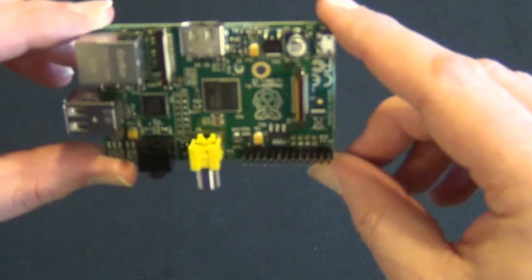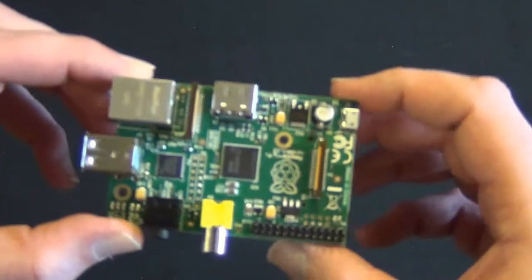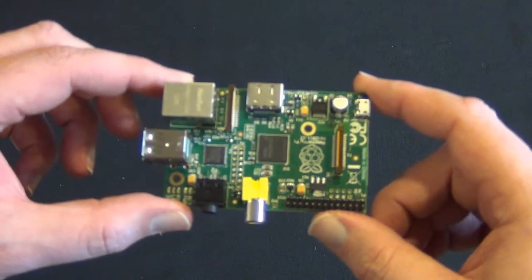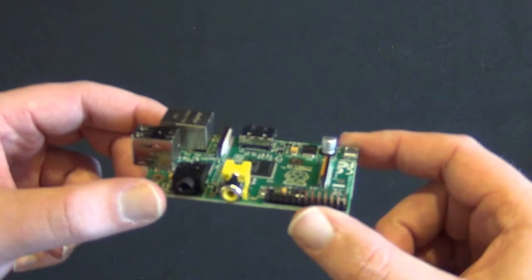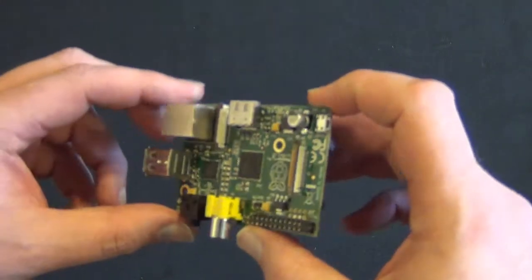All in all, it's a pretty neat little board for the cost. My goal is to make this into a home theater media extender for my media center PC, so we'll see how that works. I've got a case on order which I'll show you guys when I get it.